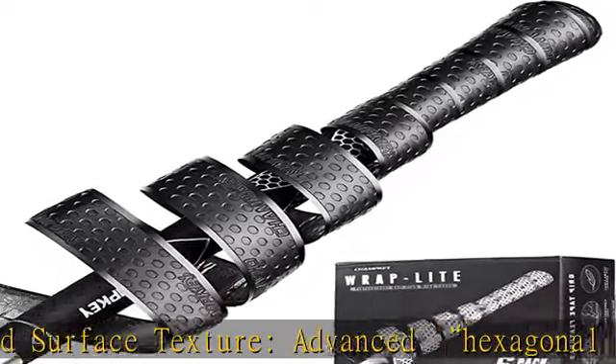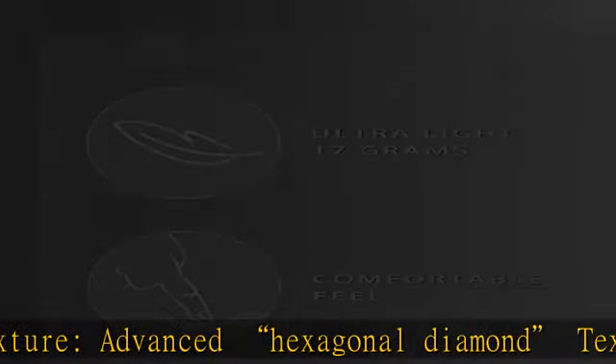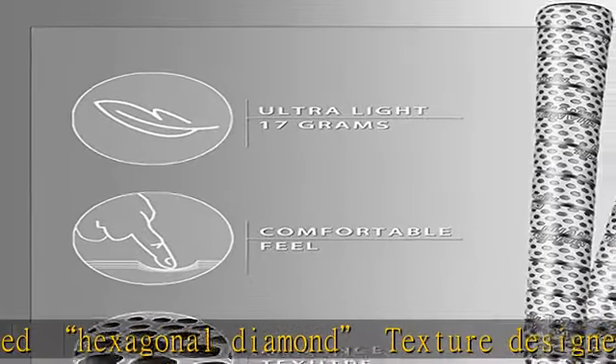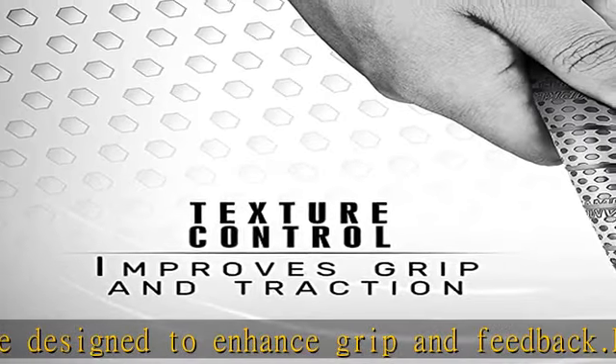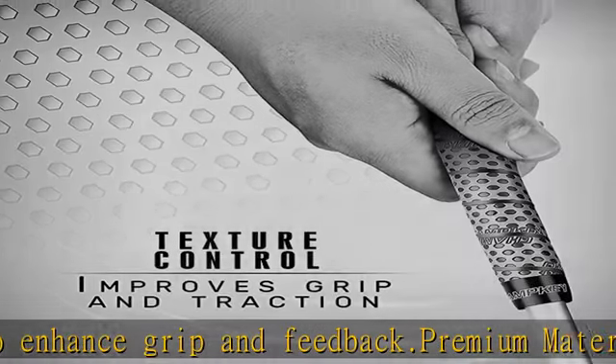We focus on giving good customer service to every CHAMPKEY customer. Please do not hesitate to contact us should you have any questions about this wrap light golf grip tape. Check the description to get this product today at the best price.